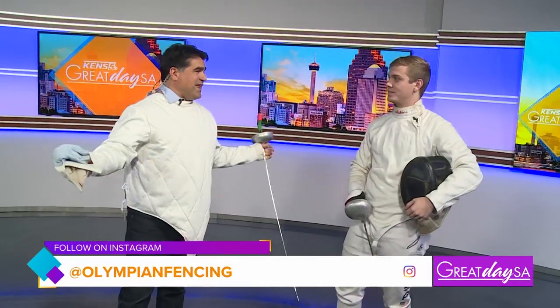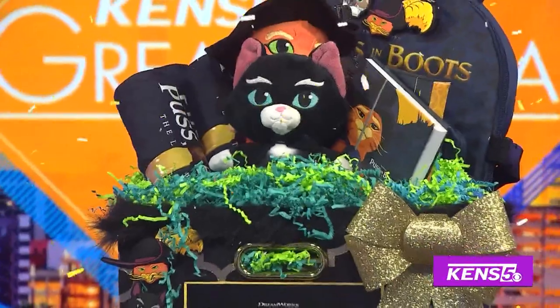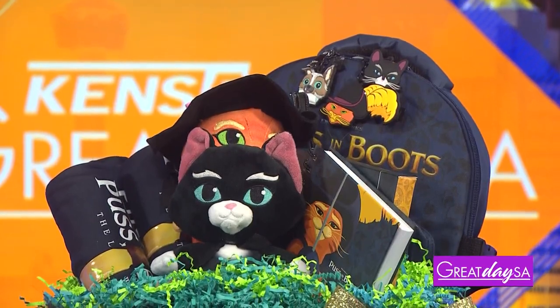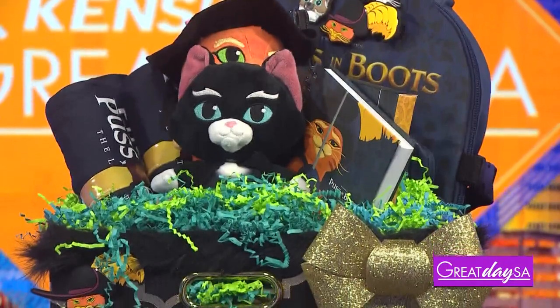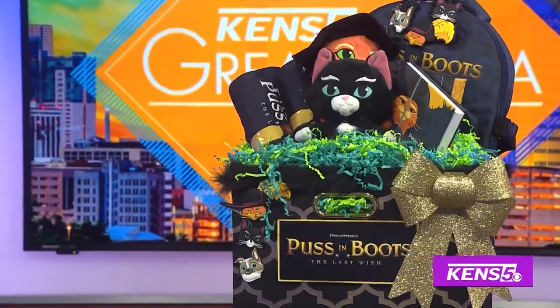I really appreciate you coming. Do I have any hope whatsoever? You have plenty! If this action-packed segment wasn't enough, we have another treat for you — a Puss in Boots: The Last Wish movie prize pack! It includes plushies, a t-shirt, a backpack, and a journal. To enter, scan the QR code on the screen or click the link on our Facebook page before noon. One winner will be randomly selected.